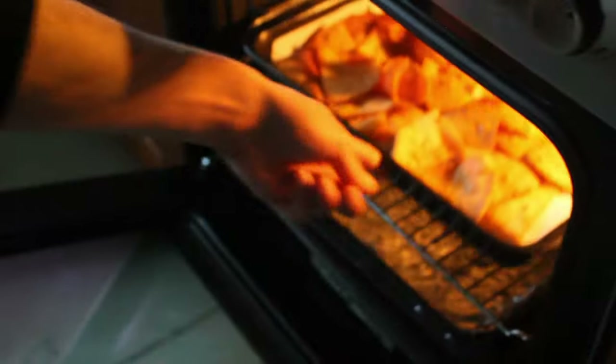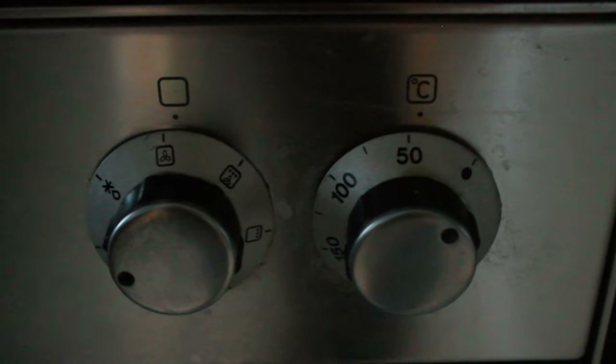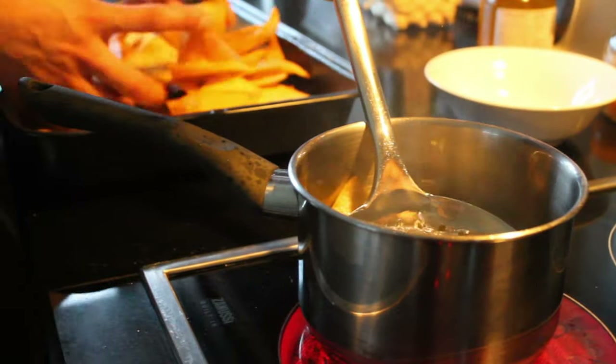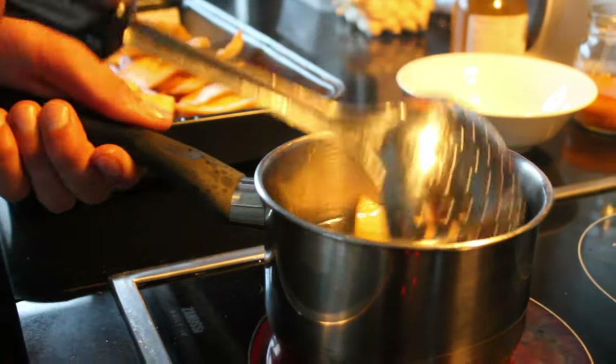The point of using the oven here is to give the nachos their final crisp. You don't want them completely crispy off the fryer because they'll just fall apart in your mouth. If they finish in the oven, they'll have a soft texture on the inside, which is perfect for holding the cheese.